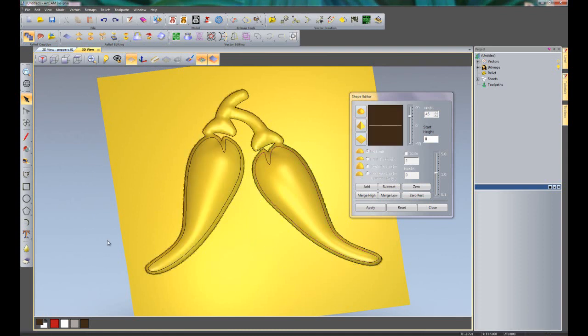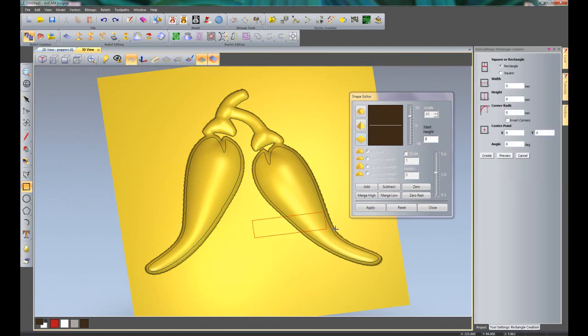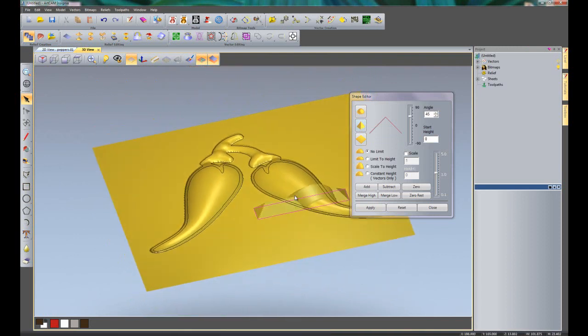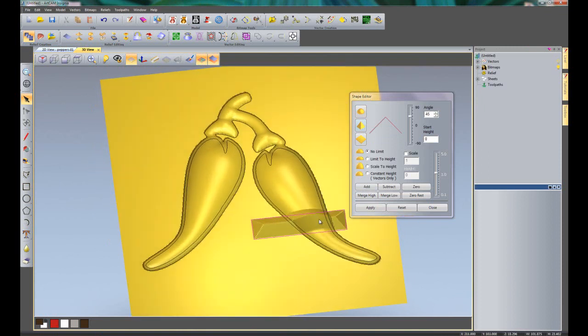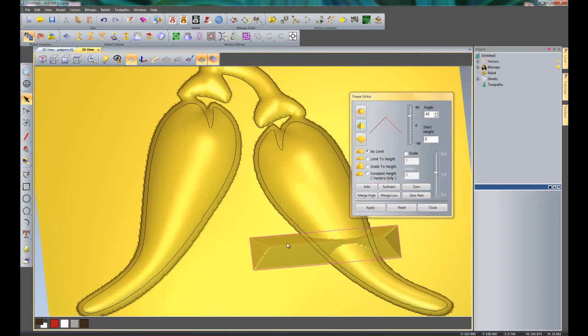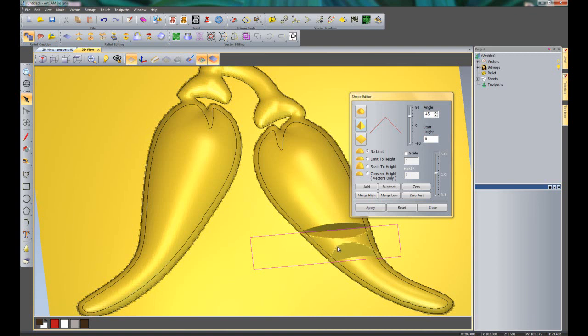Now if I use Merge High and Merge Low - let's say I create a box around there and want to create a bevelled edge. If I were to add that, you can see it is adding it on top of the pepper there. More than likely you will not want that, so what I need to select is Merge High. You can see it is merging onto the top there and giving me a nice blend. Now exactly the same with Merge Low but it does completely the opposite - if I select Merge Low you can see that has cut the part out of the pepper and merged them both into each other.